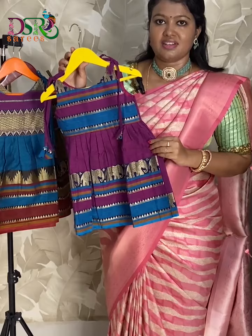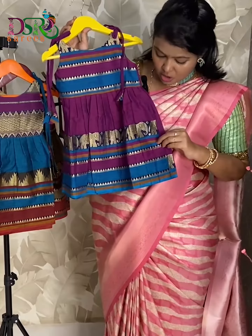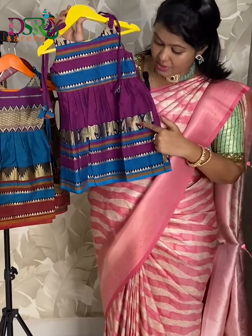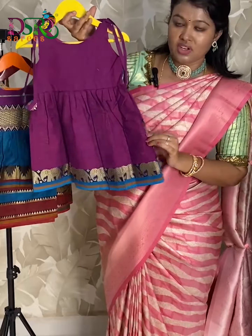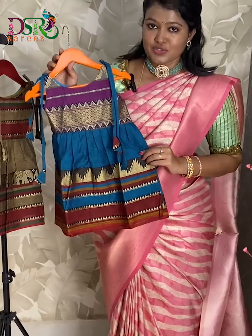Next is a beautiful purple shade with a combination of copper sulfate blue and mustard. This frock also has a beautiful thread woven elephant border. This is the backside for this frock. Available from zero to six years.